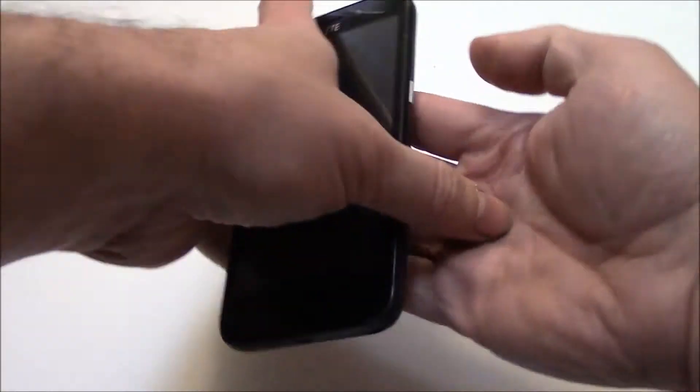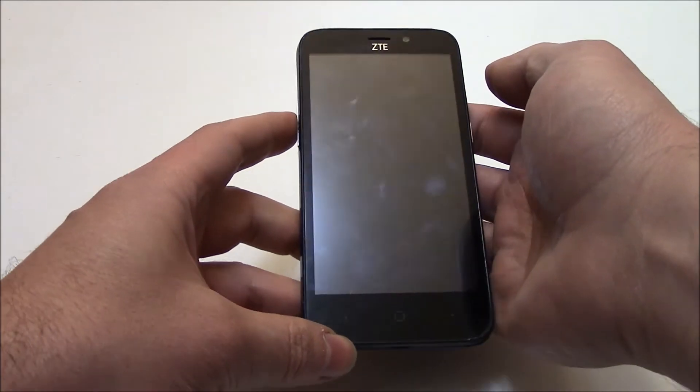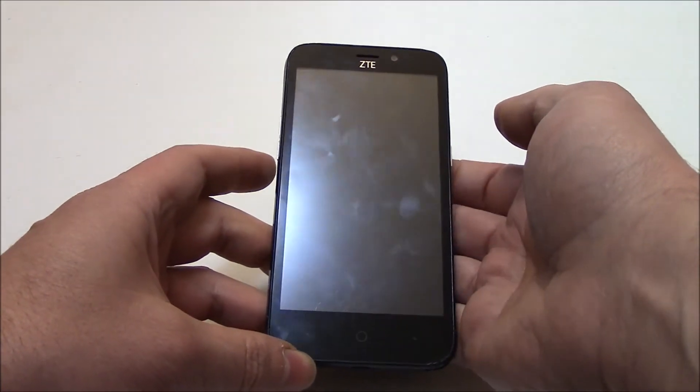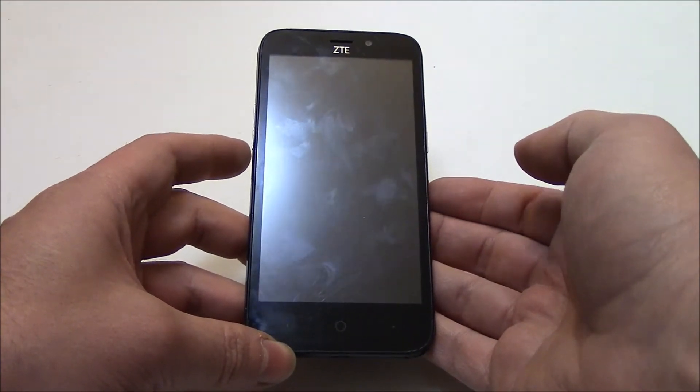With the phone fully powered off, you need to press and hold down the power button and the volume up button at the same time until the screen turns on. Once the screen turns on, let go of both of the buttons.